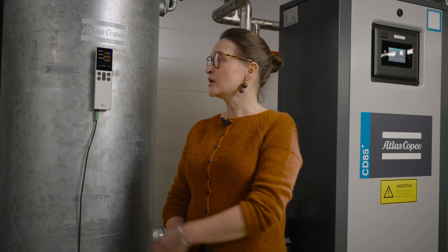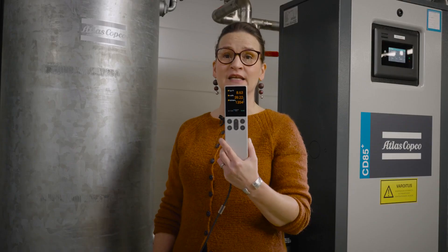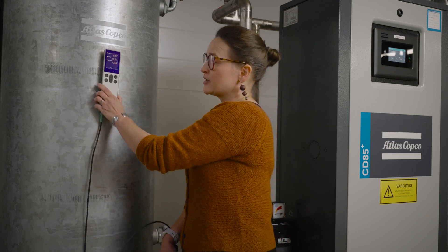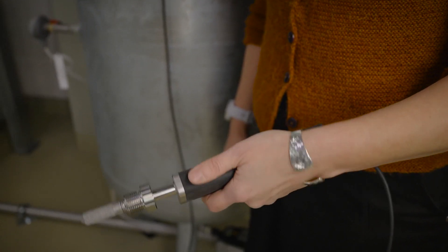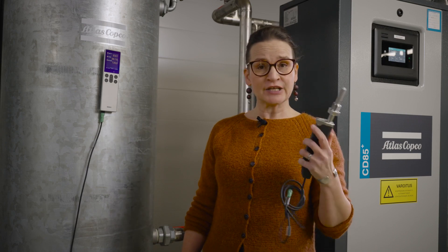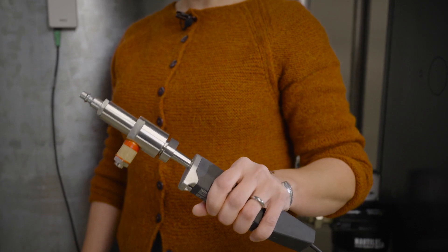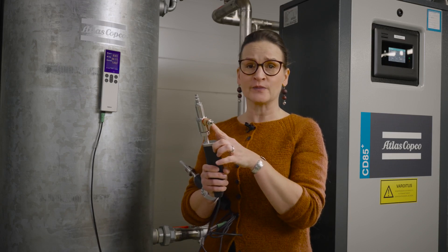Next I will introduce the equipment I'll be using. I will be using the Indico 80 handheld indicator, which is a portable device compatible with the Indico product family, various measurement probes and transmitter devices. I will also be using the DNP 80 dew point and temperature measurement probe, designed for portable use and spot checking applications. In addition, I will be using a sample cell accessory DSC 74, which attaches to the end of the DNP 80 probe. It has a quick connector end and an adjustable leak screw.